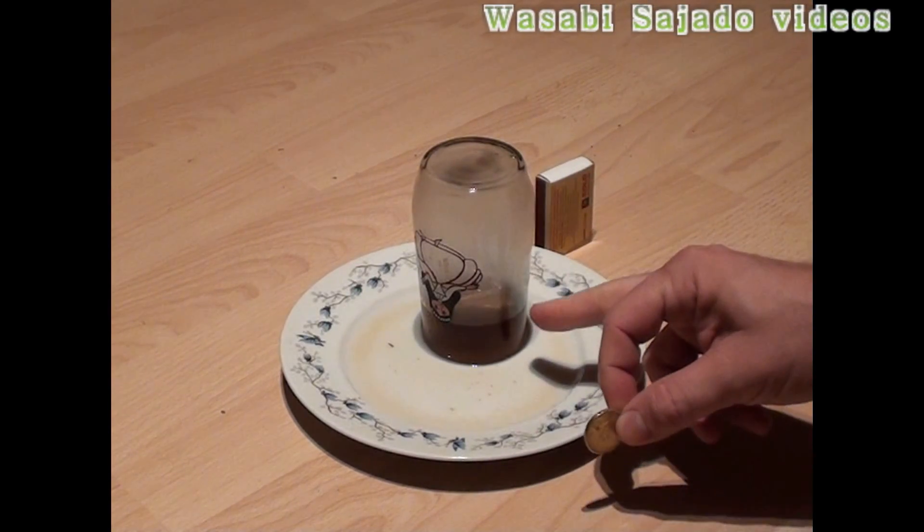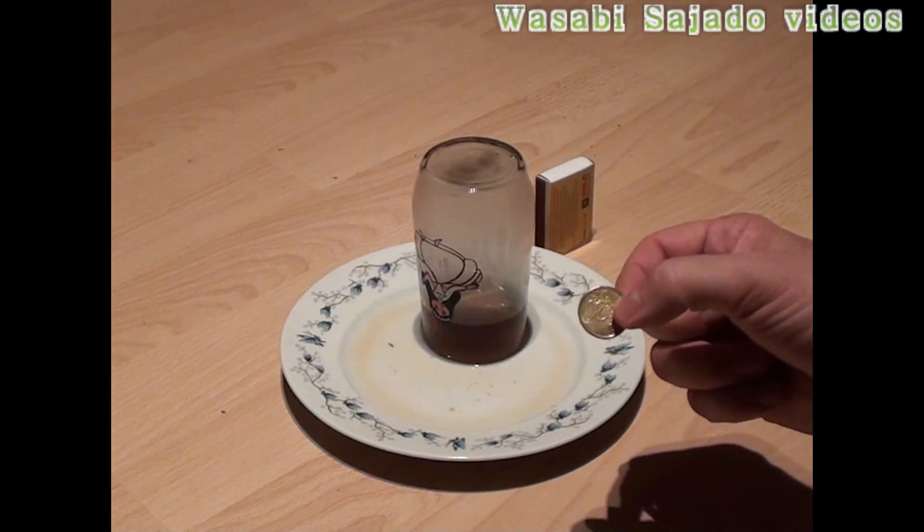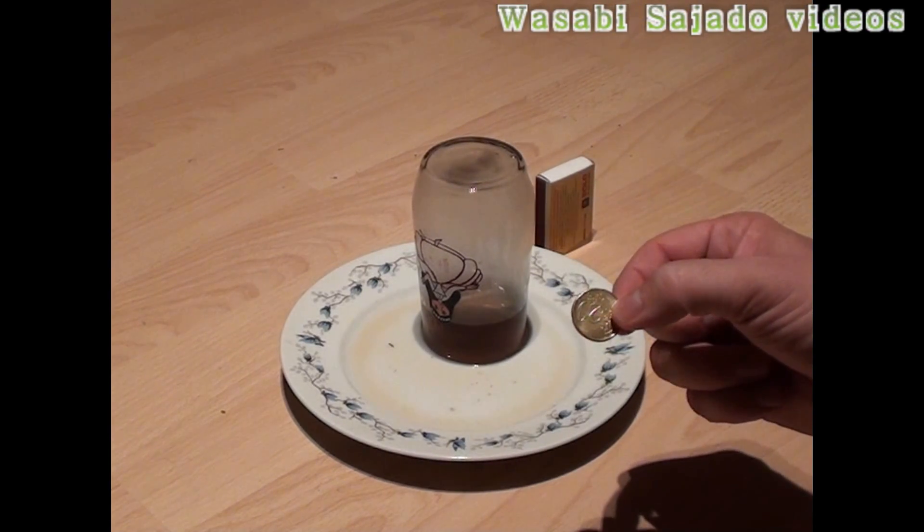How is it that the water is kept inside the glass? If you have any idea, please tell me or write me on my YouTube channel. Thank you for your attention.